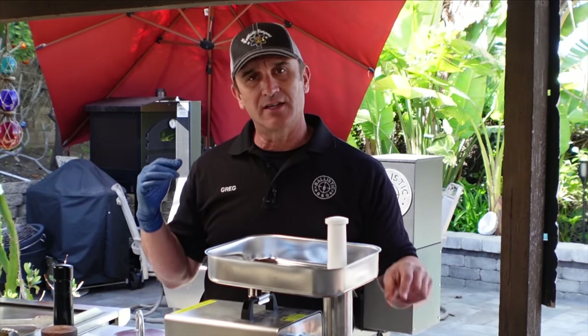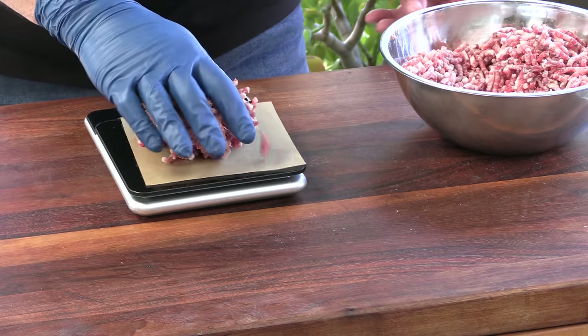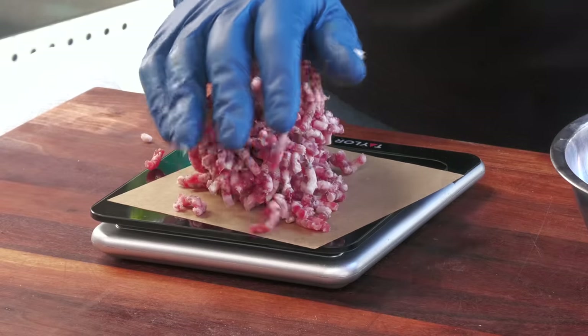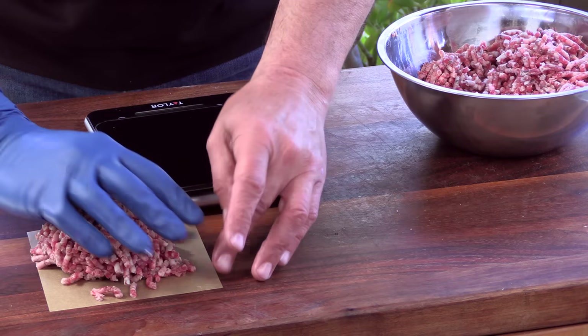We're going to go ahead and portion out the meat now. Sam was going with five-ounce meatballs. That steak — I weighed the meat after I cut it off the bone — without the additional fat I added, it was like 20.3 ounces, so plenty of meat here. That's a big smash burger. Worked out good. I'm actually going to put these in the fridge while I get the griddle heated up — some Sam the Cooking Guy best burger version three. It's going to be awesome.